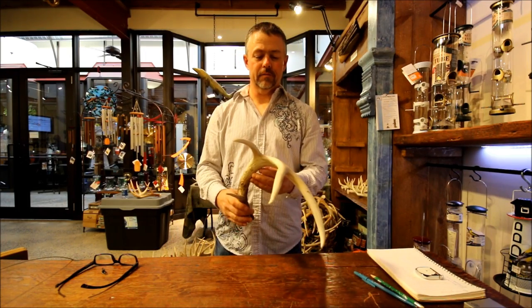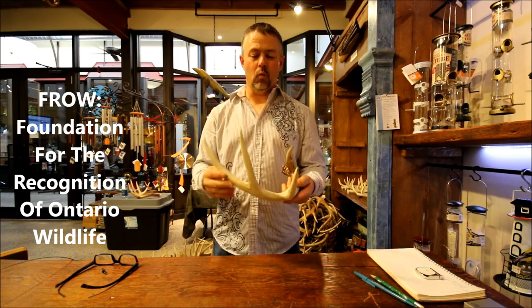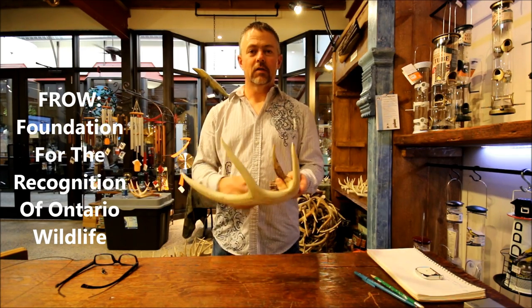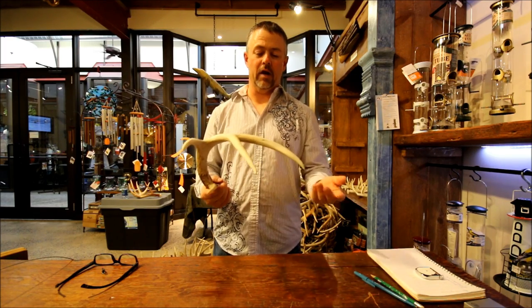Hi, I'm Terry Merkley and I represent Frau for measuring whitetail and moose and bear. Today we're going to measure a whitetail antler and I'm going to walk you through how to do that and then we're going to actually measure.